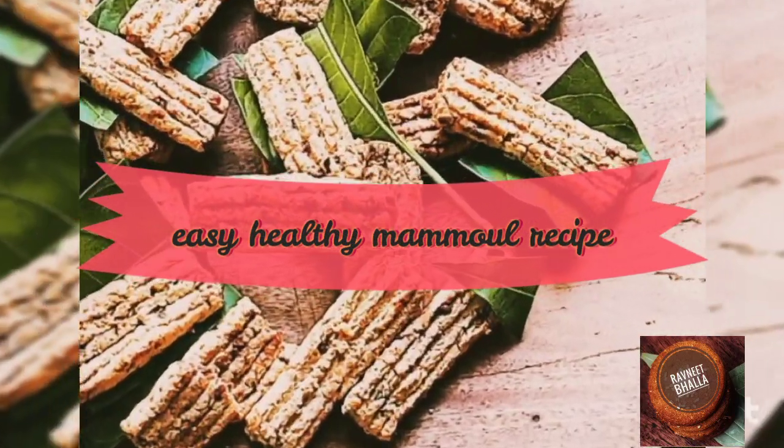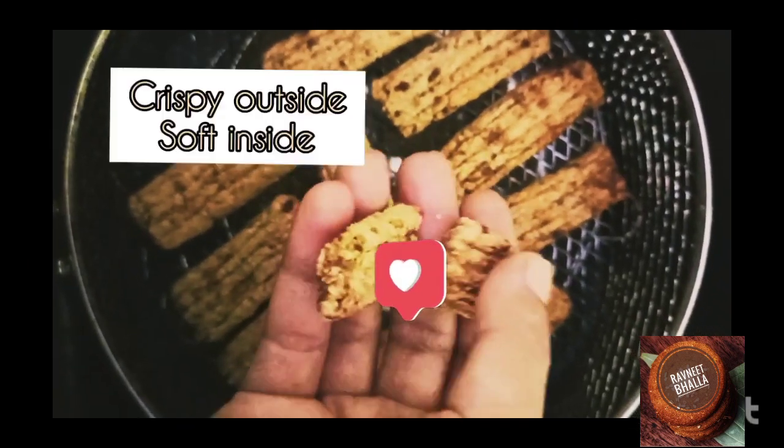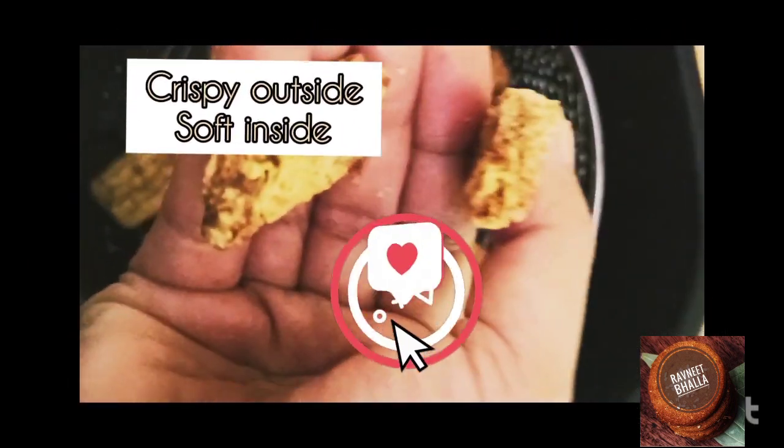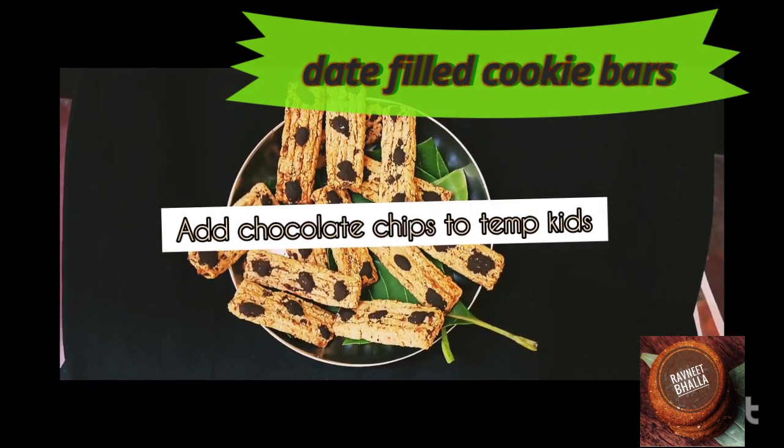Christmas is around the corner and it is time to bid goodbye to 2021 and welcome the new year with the hope that everything will be fine. Hello friends, Ravneet Bhalla welcomes you back to her healthy recipe channel.